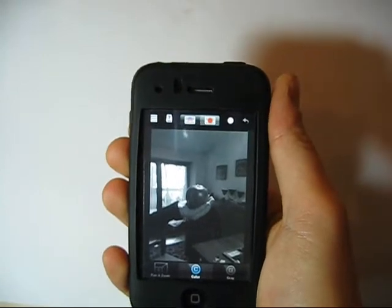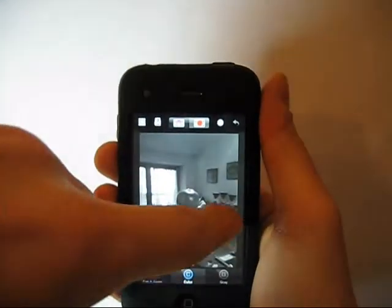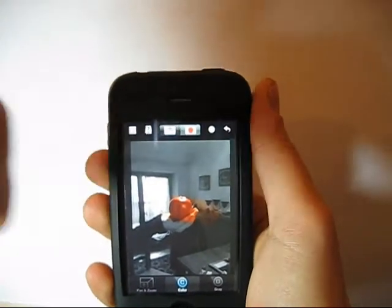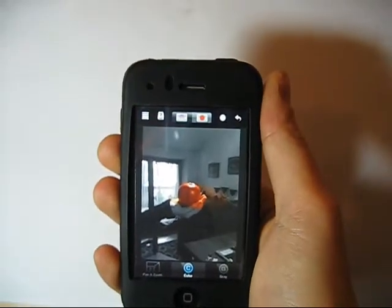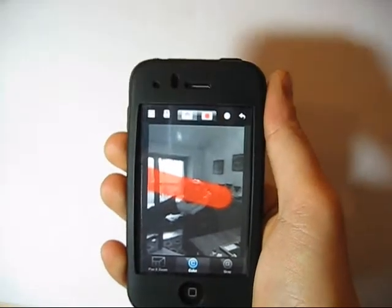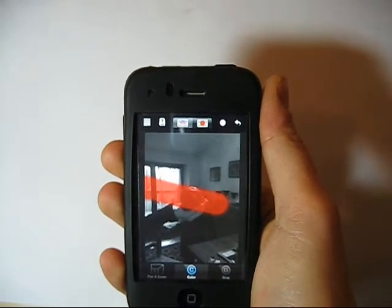The other selectors allow you to choose between two view modes. The normal view mode shows the image in part black and white and in part color. The second mode shows the colored region tinted in a vibrant red.